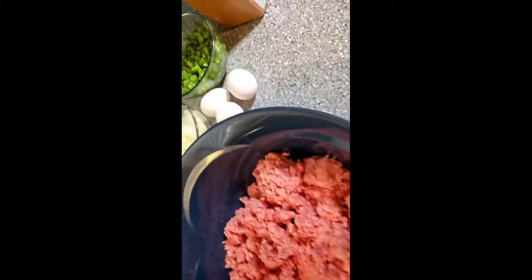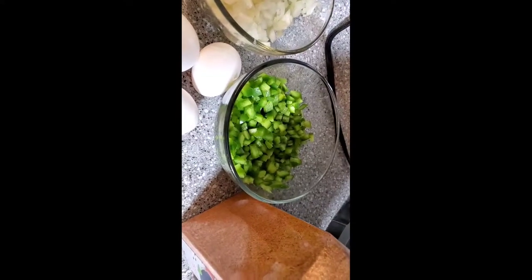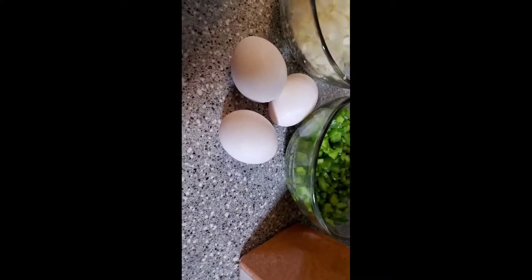You're going to take two pounds of ground beef and season it as if you're going to make a meatloaf. Onion, bell pepper, eggs, and whatever you season your meatloaf with, which I'm using seasoned salt, black pepper, and granulated garlic.